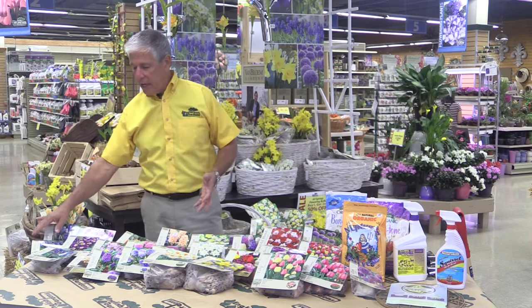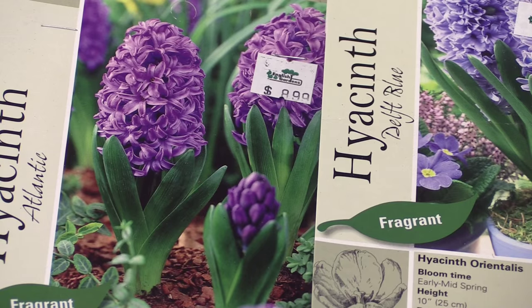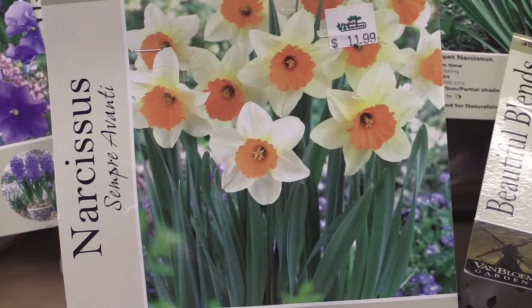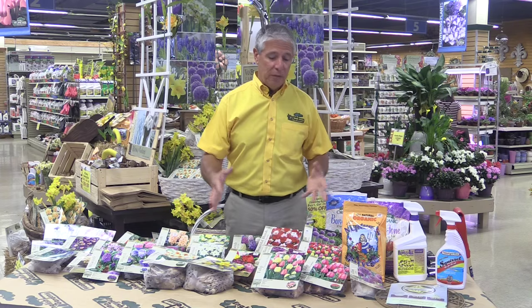Some of the selections are your small bulbs like muscari and crocus — these come up very early. Then things like hyacinths, which are probably next in line and are very, very fragrant. Narcissus or daffodils are the next group that flower.